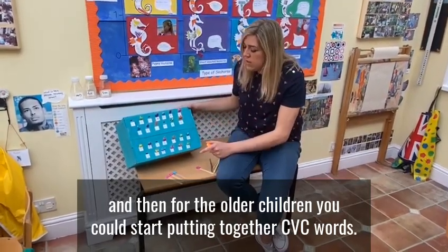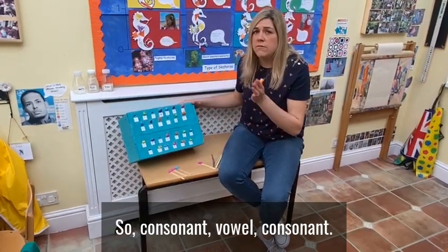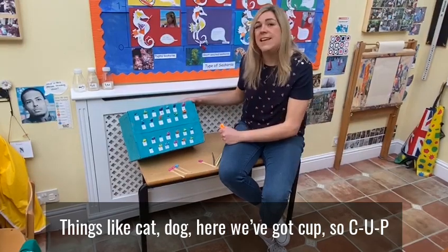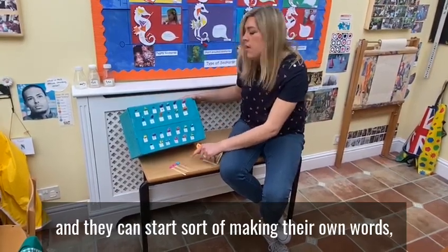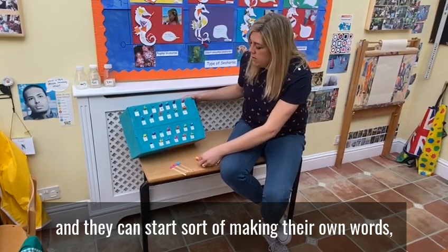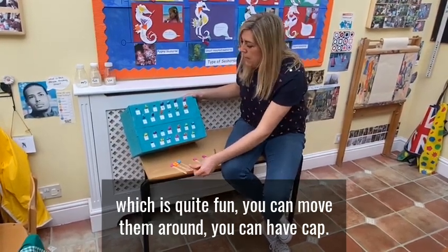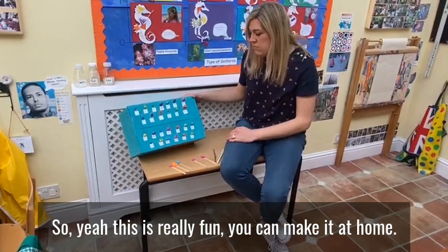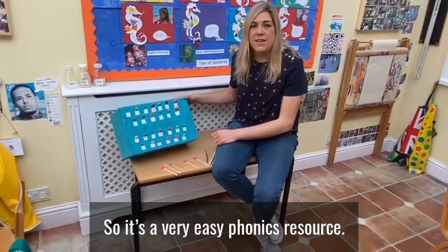And then for the older children, you just start putting together CVC words — consonant, vowel, consonant. So things like cat, dog. And here we've got 'cut'. If you start making your own words it's quite fun — you can move them around, you can have 'cat'. So yeah, this is really fun. You can mix at home, so it's a very easy phonics activity.